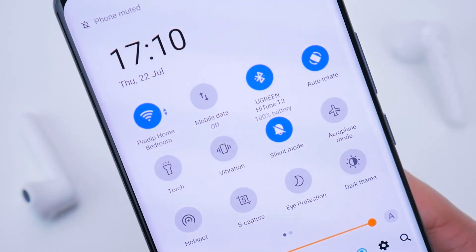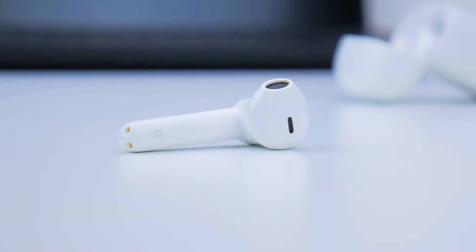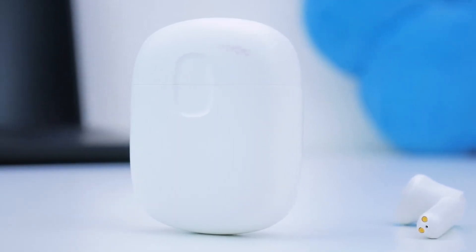If you use Google Assistant, you can hold for two seconds to trigger it. I found this a bit too responsive — it triggered every time I was adjusting the earbuds or holding them in place, which was a bit annoying. Overall, gesture support is pretty excellent, but I'd like to see Ugreen make gestures customizable via a companion app, and perhaps add wear detection so tracks auto-pause when you remove the earbuds and resume when you put them back on.